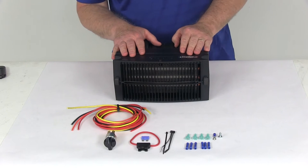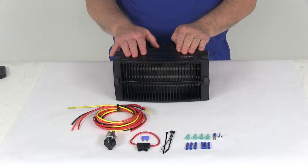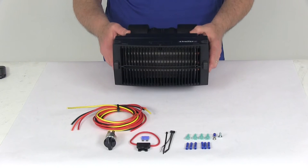The heat output on this is 12,000 BTU. The airflow is 140 cubic feet per minute. It is a three-speed motor. Power draw is about six amps, and the weight of this heater is about six pounds.